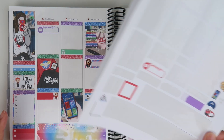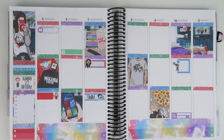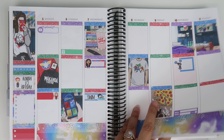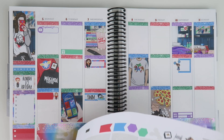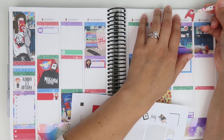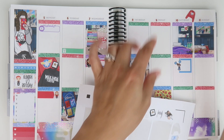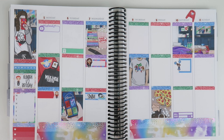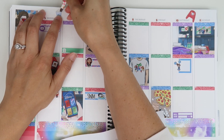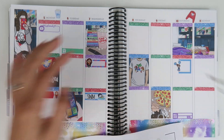The next two weeks I'm actually going to attempt color blocking, so we'll see how that goes since I'm not used to the matchy-matchy thing. I'm going to go ahead and start on the deco and speed through it because I'm a little picky and slow with deco. I'll be right back.